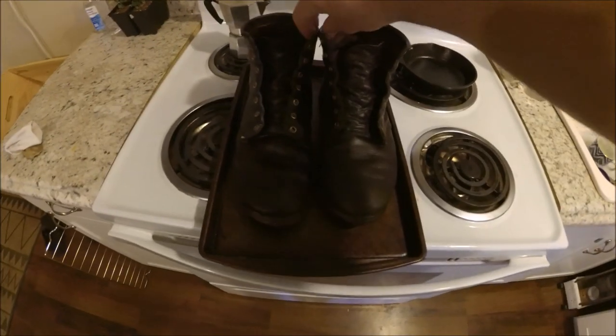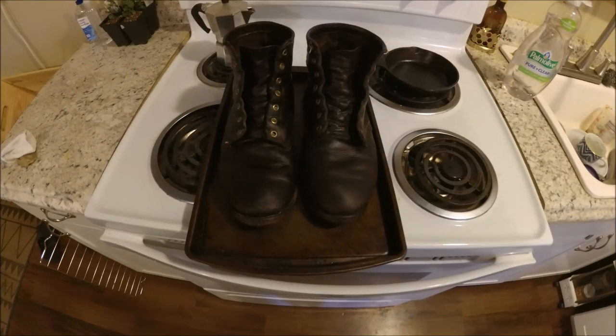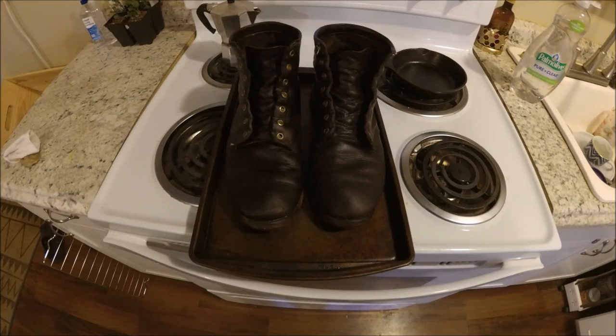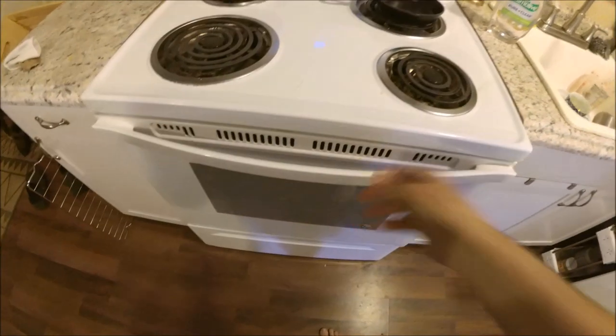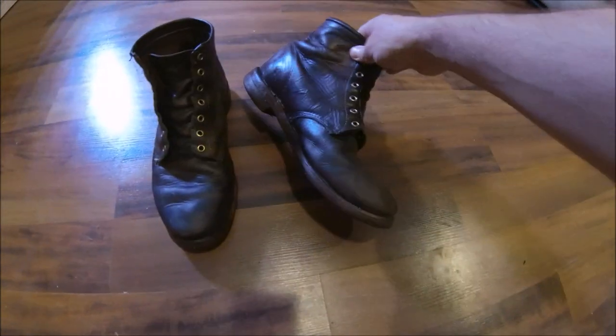Now both boots are oiled up. I'm going to leave the oil on there for a good while to make sure the leather takes up as much as possible. Some people leave them by the fireplace overnight or somewhere else warm. I'm going to stick them back in the oven for about 20 minutes or so. They might not look as good as new, but I'll take it.